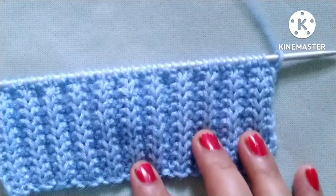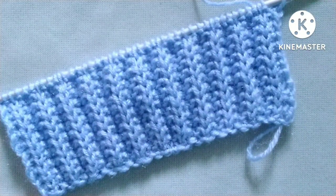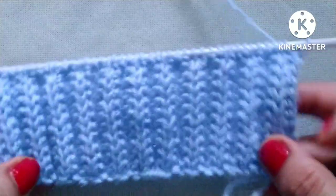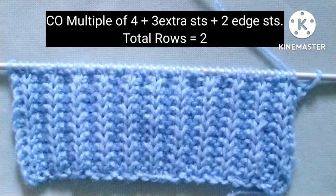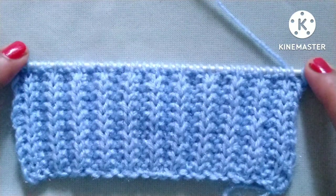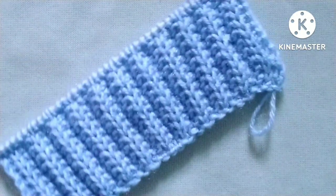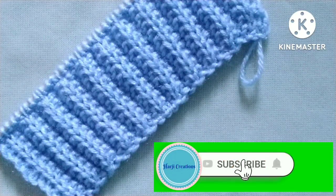We can use this pattern for making any knitting project like scarf, sweater, jacket, collar, cap, etc. It is a only two-row repeat knitting pattern, and stitches needed for cast-on are a multiple of four plus three extra stitches, plus two edge stitches. So let's start the tutorial.